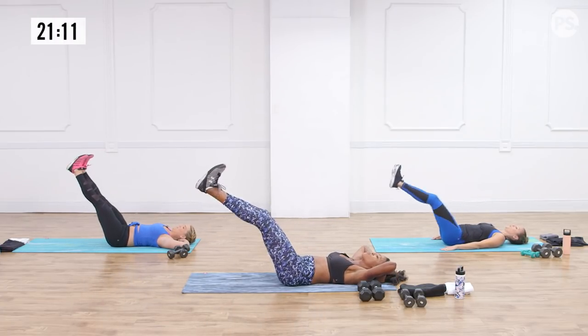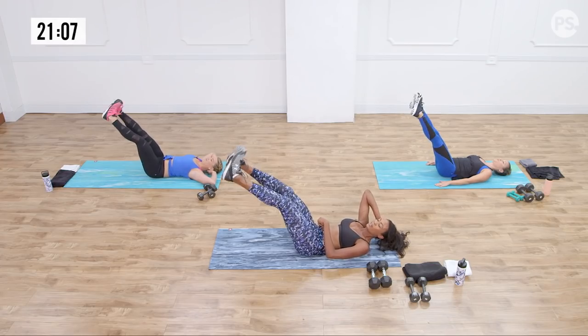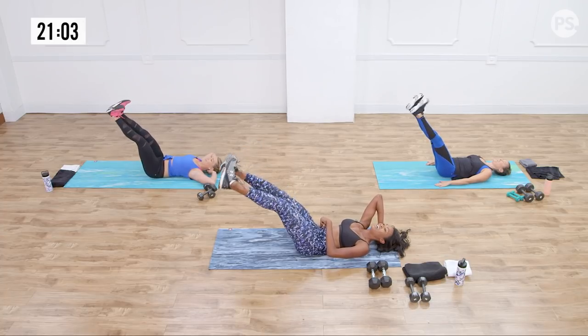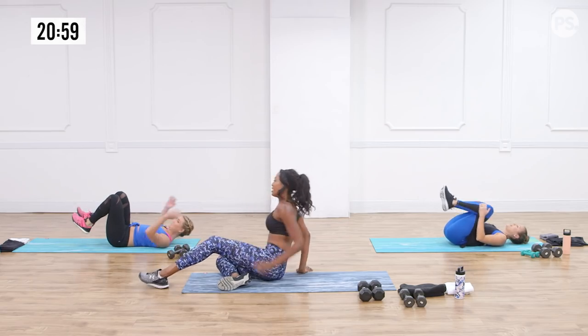Last one — I call this one 'No Place Like Home.' Keep that back down and do heel-toe. Yeah — no place like home! The burn is real. Thanks, Dorothy, for that one.